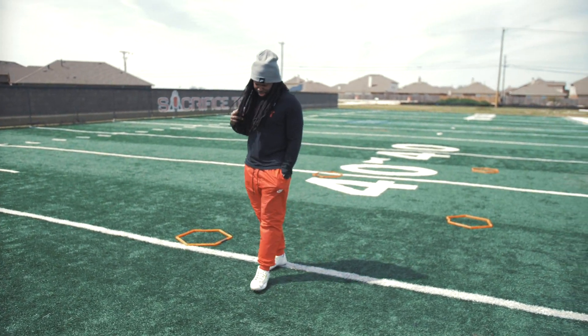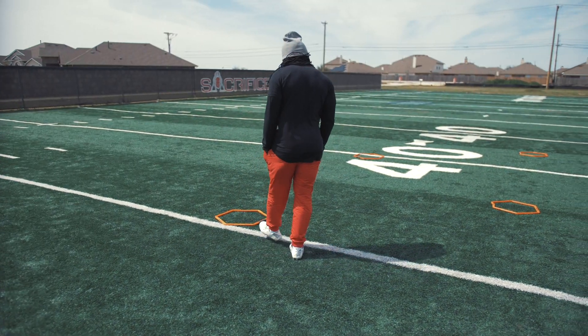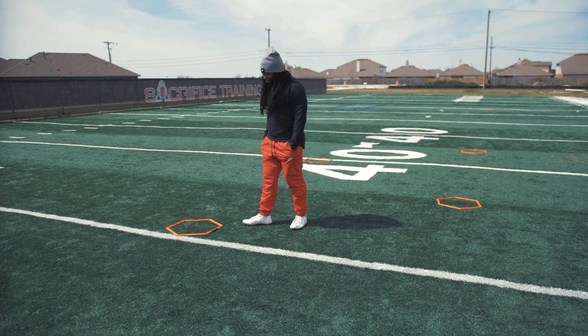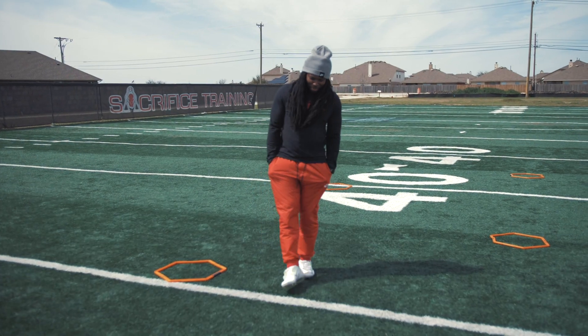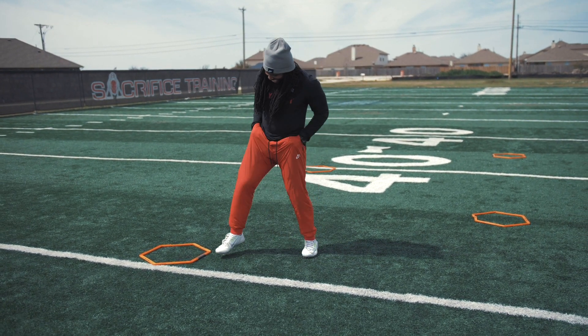All right, what's happening world — you got your Sauce Twins back out here for another Footwork Friday. Too short, too tall, are you an athlete? Do you change directions? Well, this is your lucky day — this drill is for you.